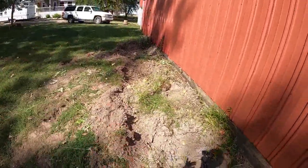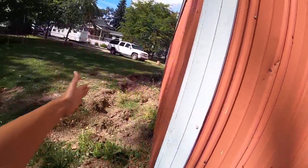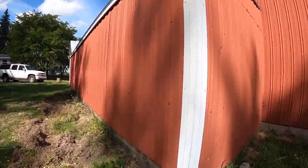We just ripped out the asparagus that was here and moved it somewhere else. And we're moving the lean-to a foot this way — it's not very big, it's like 7 feet right now.